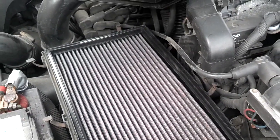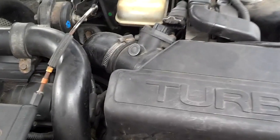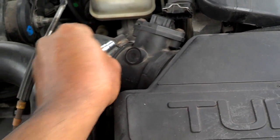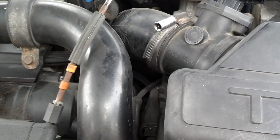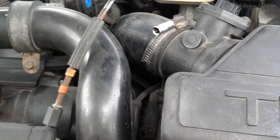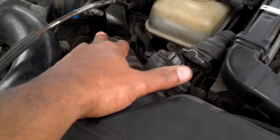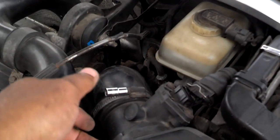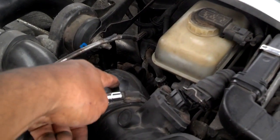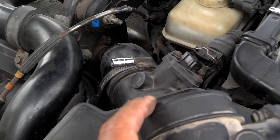A lot of times spraying your sensor is just a temporary fix. Last but not least is to remove the sensor as an entire unit. To do that, the first thing you want to do is take this clamp loose — that's normally a 7mm. Put a 7mm on there and take that clamp loose until it slides down your air tube. That air tube is on the mass airflow sensor very tight, so this is normally a little bit of a challenge, but it does come off. Once you get the clamp loose, grab the hose with both hands, put a lot of your body weight into it, and wiggle it up and down until it pops off the back of the airflow sensor. The sensor has a ridge on it, so the hose will come over that ridge and pop off.